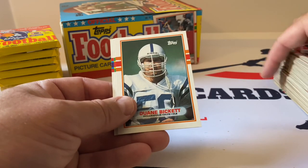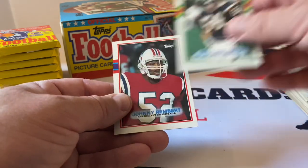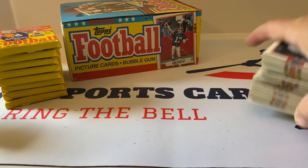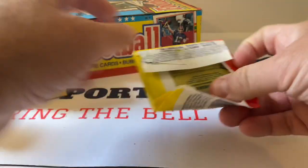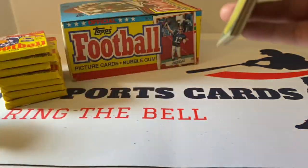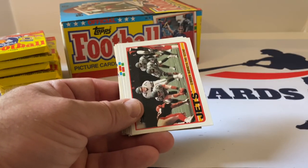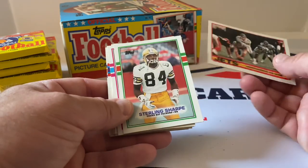Marvin Allen, don't be upset I don't put all your favorite players aside, folks. Dwayne Bickett, Billy Ray Smith, Johnny Rembert. Starting a new stack so I don't knock the other one over. Nice Jerry Rice — that's a double. People probably consider this junk wax — I don't think of it that way. Sterling Sharp.